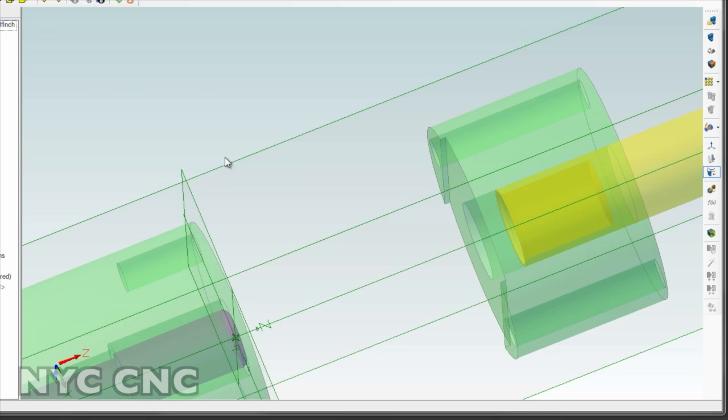Hi folks, welcome to another episode of NYC CNC. This is video three in my series on making copper jackets for bullets.